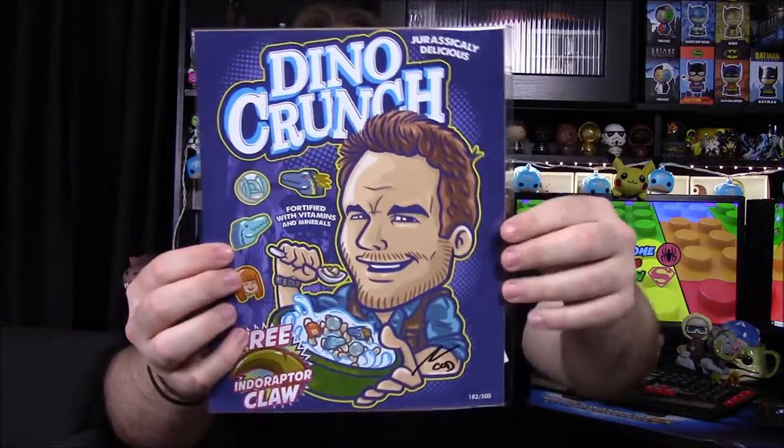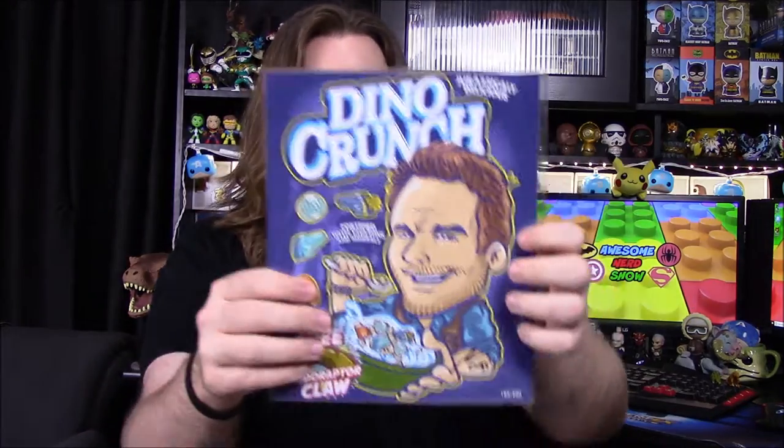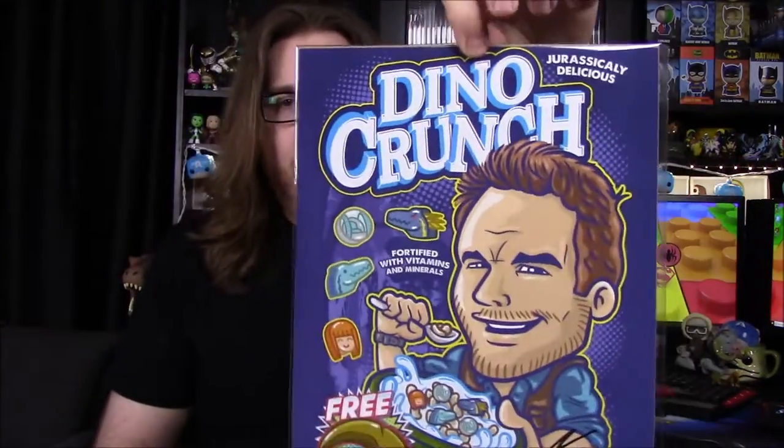This is cool — it's a Dino Crunch, one of those made-up cereal boxes, and it's from Jurassic World. We have Chris Pratt's Owen Grady as the character, and marshmallow shapes including the Indoraptor, a gyrosphere ball, Blue, and Claire. It says 'Fortified with vitamins and minerals' and 'Free Indoraptor claw inside.' It's signed by the artist Create or Destroy, and it says the print has been hand-signed and is guaranteed authentic. I really like that — it says 'drastically delicious.' Because I love Jurassic World, that is awesome.